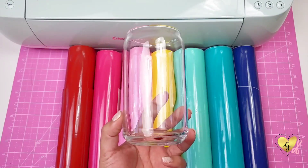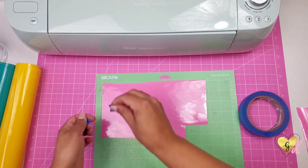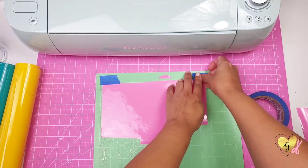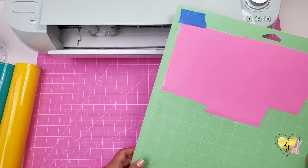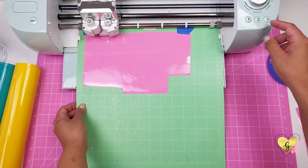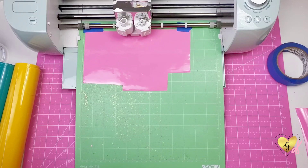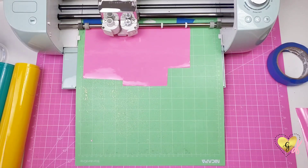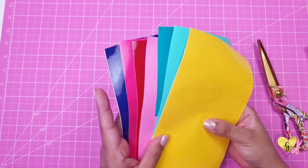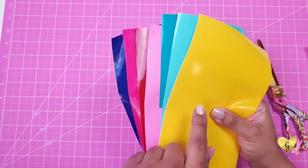Once you have all seven of your colors picked out we can begin cutting on our mat. Sometimes I use painters tape to hold down my vinyl and this will keep it from shifting around on the mat, because I have a lot of delicate designs that will go back and forth. Now once we have everything cut out, here is the order we are going to layer them.